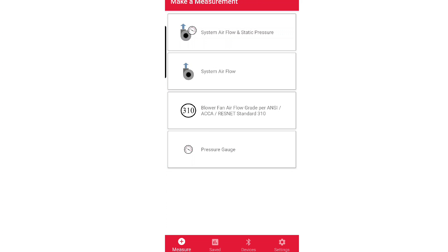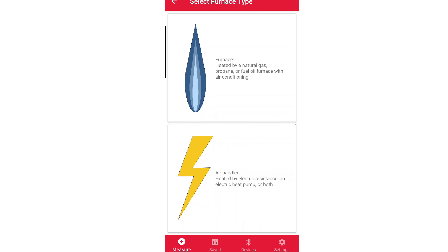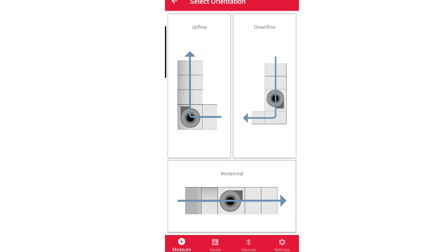You're going to open up your TrueFlow app and you've got a few choices. I personally liked that first one — system airflow and static pressure — because it's going to allow us to do some static pressure mapping, which we'll talk more about later. We now have to find our TrueFlow Grid and our DG8. If we've got the DG8 turned on as well as our TrueFlow, it's going to automatically detect those and find them. The next thing we're going to do is select what kind of air handler we have — if it's a furnace or a fan coil air handler. I've got a heat pump, so we're going to select air handler, and then the configuration: I've got a horizontal.